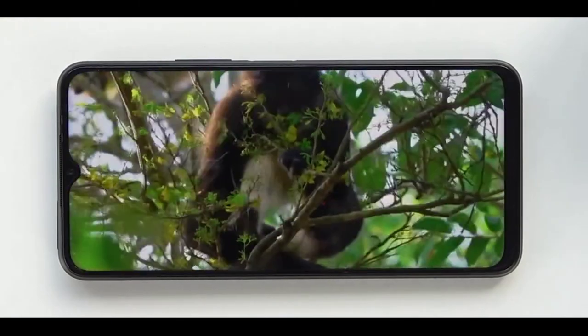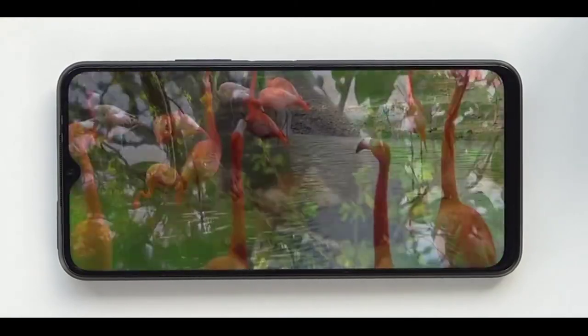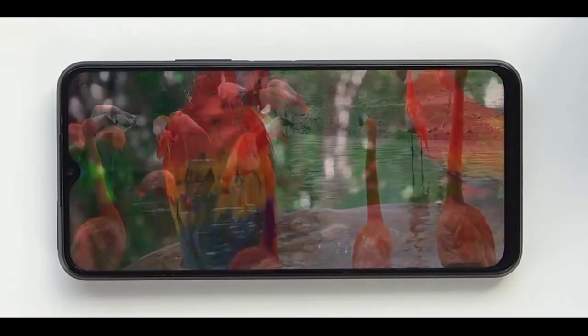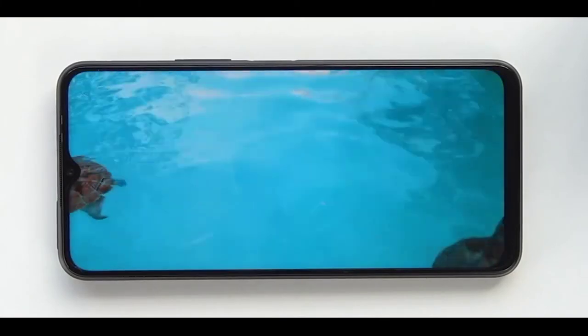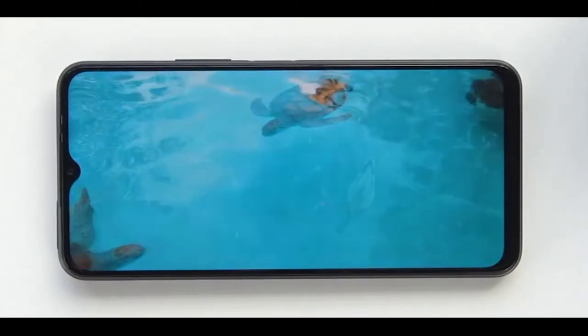HDR is supported on the display. The display comes in different colors. It's not 120Hz, but it's still very satisfying. Overall, it's a good display setup.